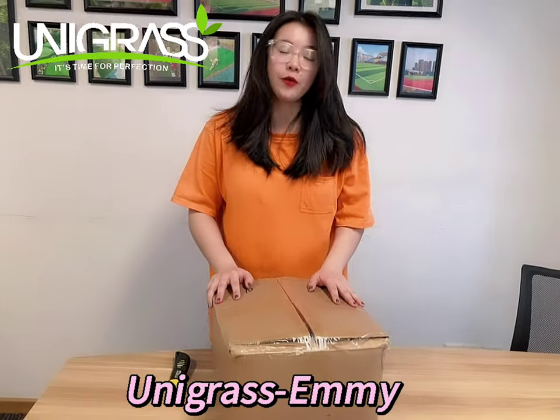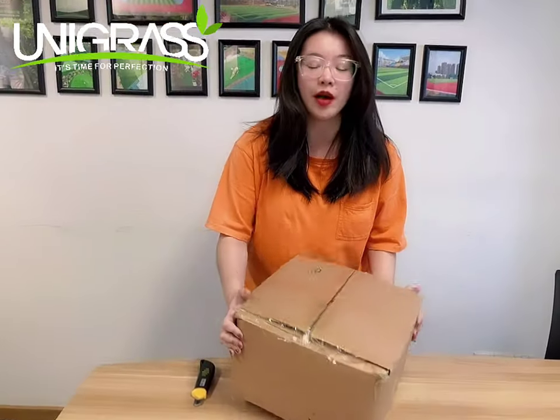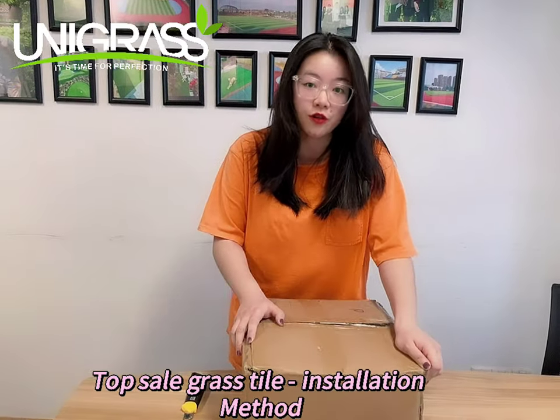Hello guys, it's Sammy from Uniqra. Recently, many clients asked us about this brass locker. I'm going to show you how to install this brass locker.